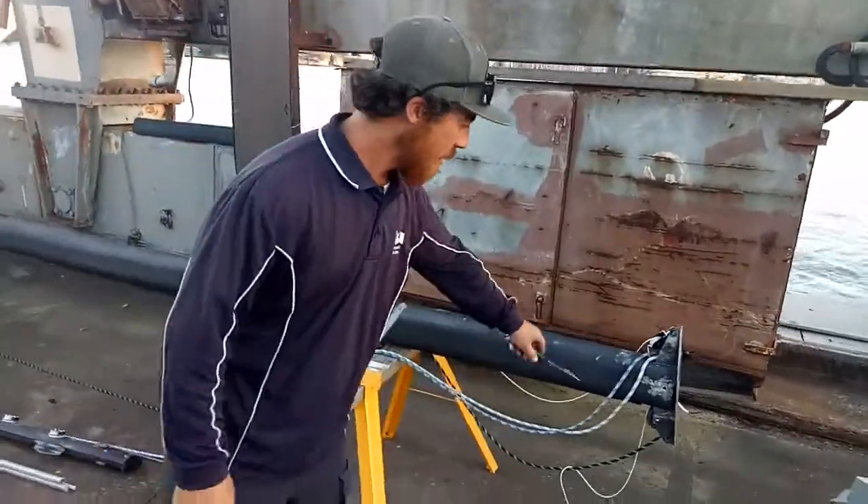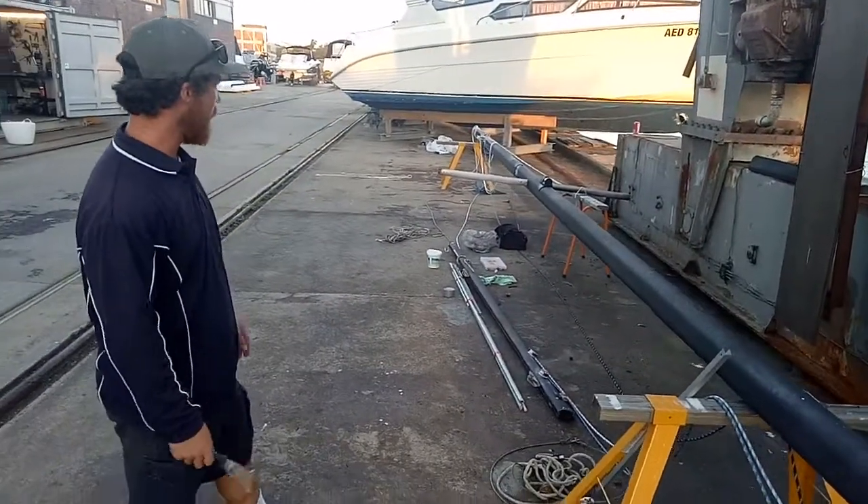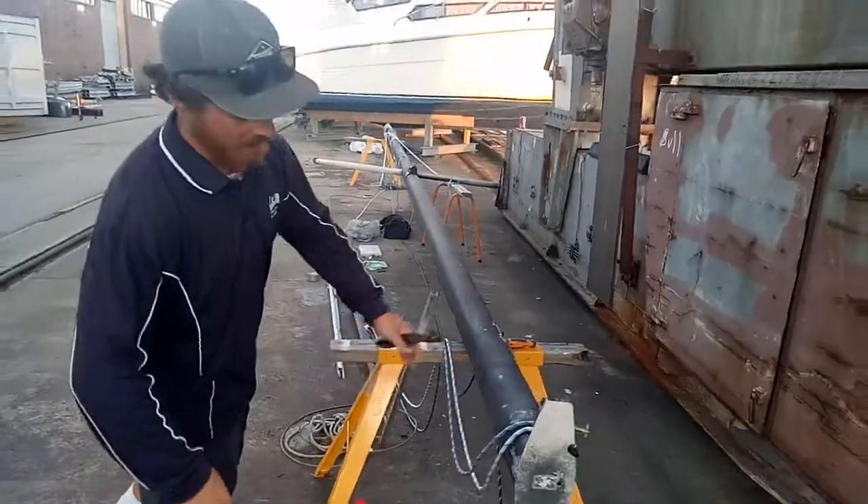The stays have already been taken off and taken over to the rigger, so they'll be back hopefully next week. All simple, just some basic jobs.